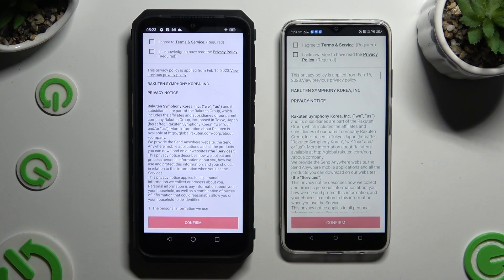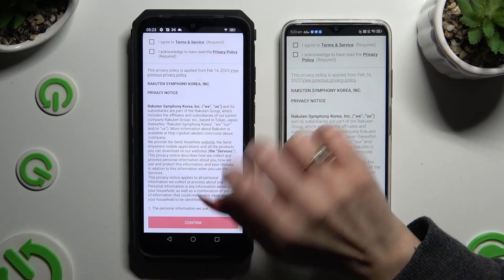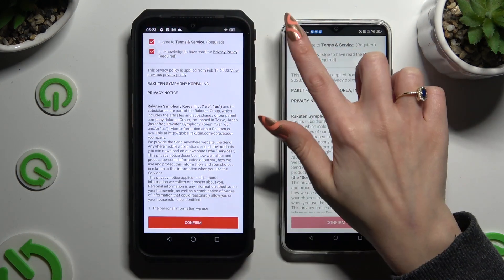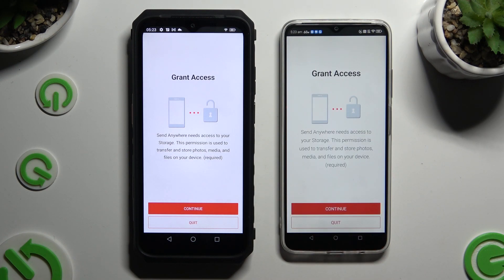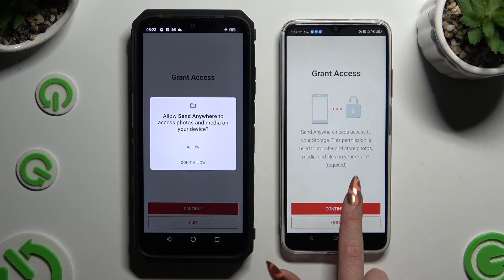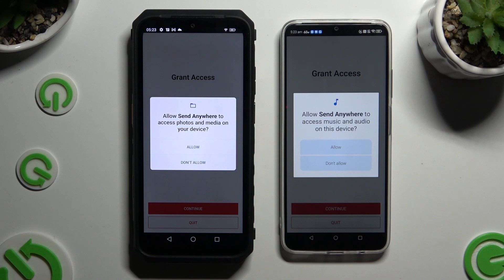Then to use it, click on the same options in both apps. Firstly, tap I Agree and I Acknowledge at the top. Then confirm, continue, and allow.